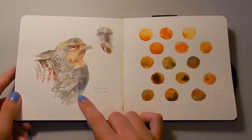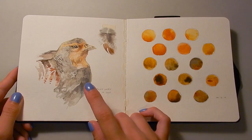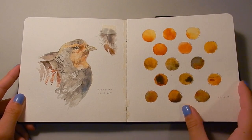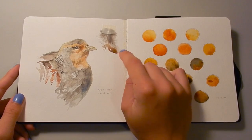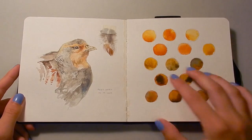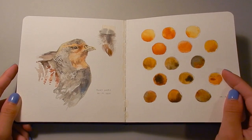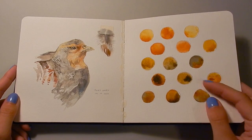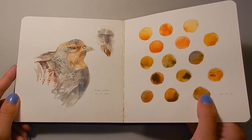This one here is a painting of my taxidermy partridge. I own this guy — he's sitting on the shelf nearby and he's a really great reference. This one here is a feather from a different partridge, but the same species. And on this side I was just playing with watercolor and gouache, just seeing what sort of different patterns I can do on this paper with the way the water moves.